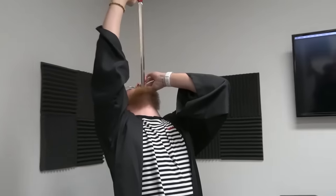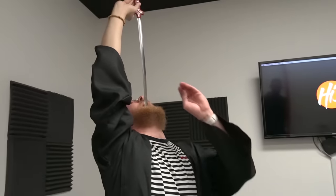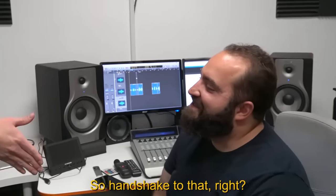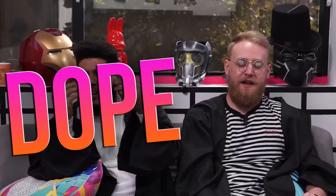You wanna see a magic trick? I'm gonna swallow this whole sword — I'm gonna guide it in. Wow! I wish I could speak whale. It's clever. It hurt! I don't know how you're doing this. Pretty gross if you're actually shoving it down your throat. I am! It worked on Mike! So what do you guys think? I would say it's a dope. I thought it was gonna be a no but it's a dope. The fact that he didn't even wash it before he put the whole thing in his mouth — respect. It's a dope!